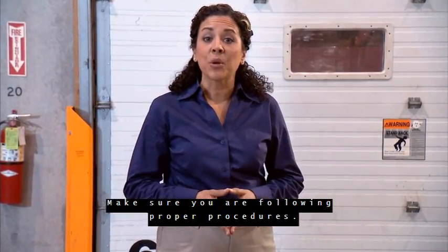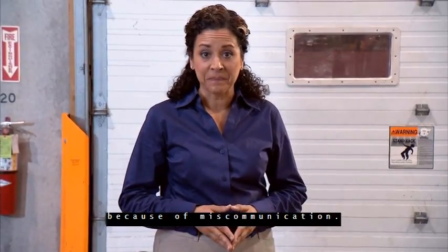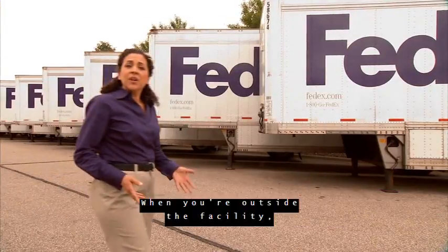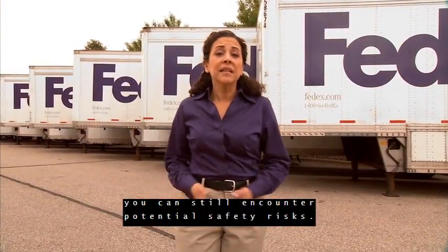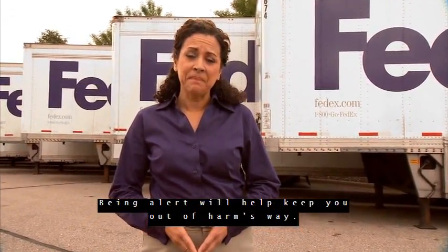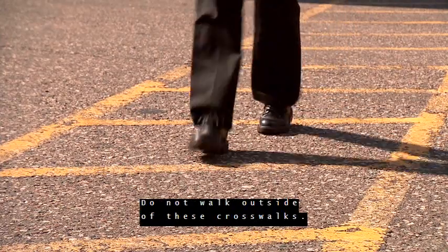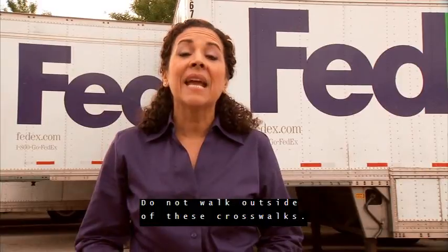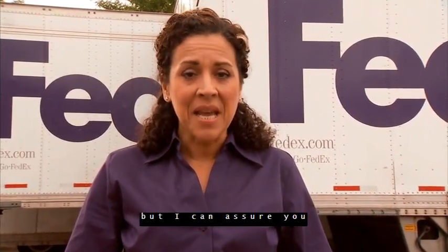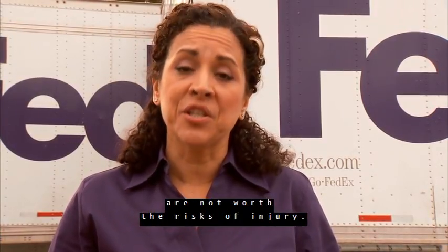Make sure you are following proper procedures — this will prevent injuries from occurring because of miscommunication. When you are outside the facility, you can still encounter potential safety risks. Being alert will help keep you out of harm's way. The hub yard has designated places to walk; do not walk outside of these crosswalks. In the rush of getting packages processed, you may think it's okay to bend safety rules, but the seconds you may save by cutting corners are not worth the risks of injury.